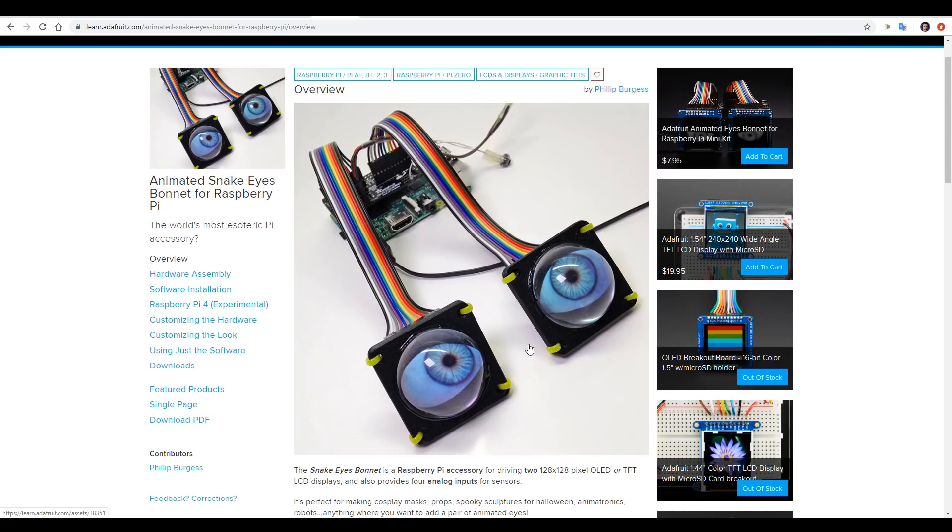One of the things that really attracted me to this project was the excellent documentation. It takes you through step by step with hardware, software, and even sections on how you can customise the hardware to add buttons and joysticks to control the eyes manually, as well as customising the graphics for the eyes. This documentation is linked in the description, and it's what we'll be following in this video.